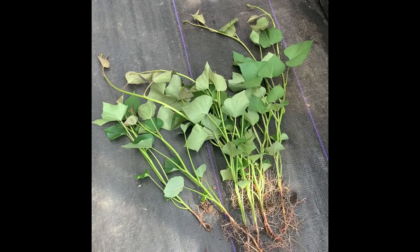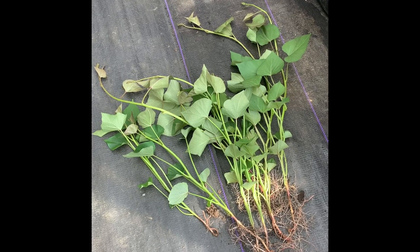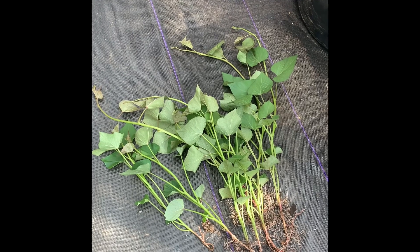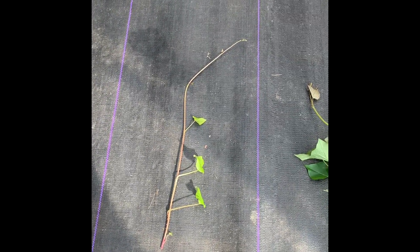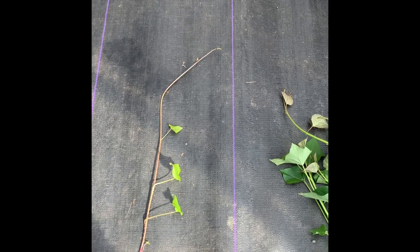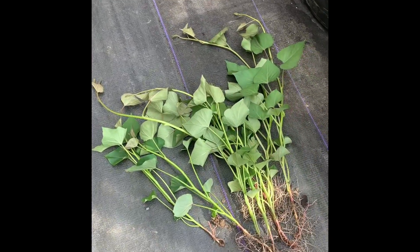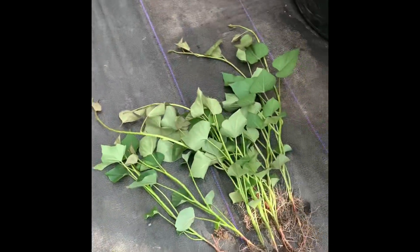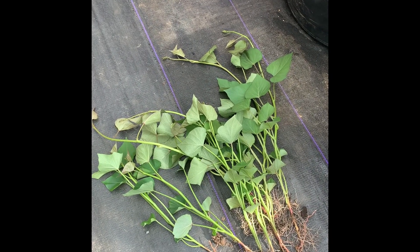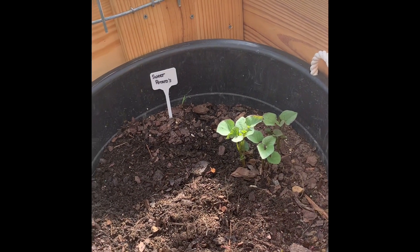Those are the slips from the sweet potatoes that I grew in the dirt in the greenhouse — beautiful. And here is a slip from inside the house, grown with the potato just in water. Which look nicer — those or that one? Those do. So that is the way to do it.